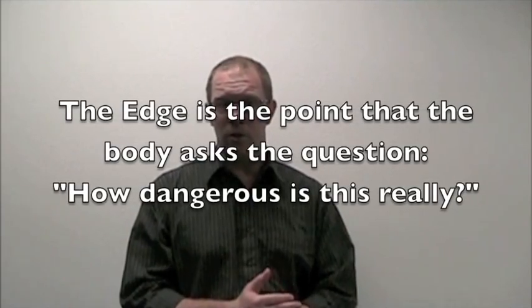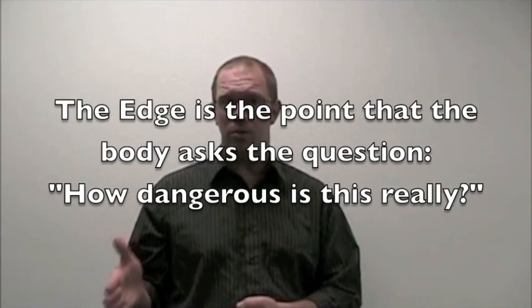I'm going to show you some edge work concepts for the foot today. First, I want to define what I mean by edge work. Edge work is working at the edge. The edge is the boundary at which your body becomes protective or guarded of your movement for some reason — another way to think of it is the point at which your body is asking the question: how dangerous is this really?